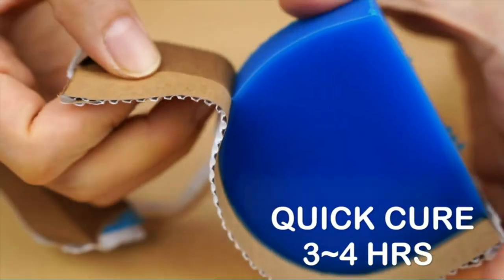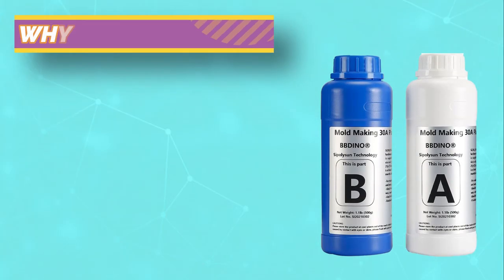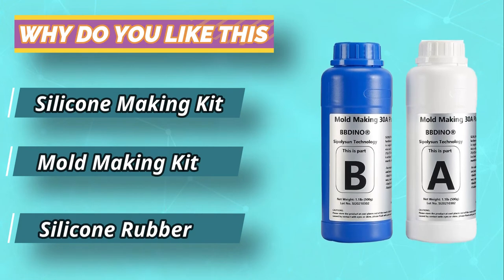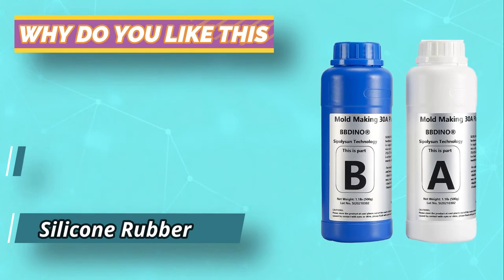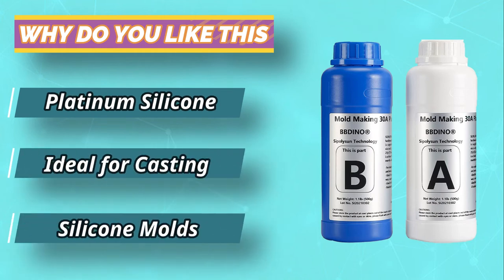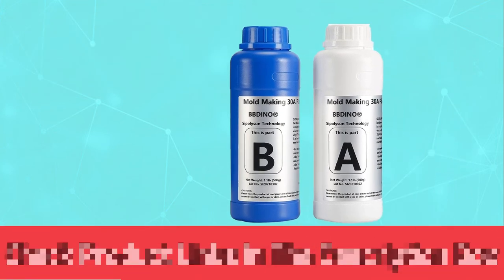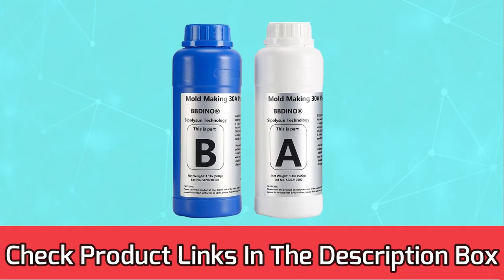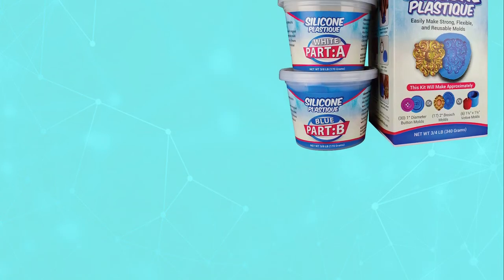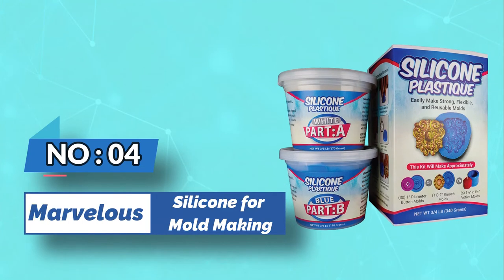With a pot life of 50 minutes, you can use this mold making kit at room temperature for the best effect. There is very little shrinkage, and if you need faster drying time, just blow hot air over it. Capable of being used for a wide range of applications, this product is perfect for candle molds, wax resins, and even edible items like candy. For current prices and discounts, check the links in the description box. Number four: Marvelous Mold silicone for mold making.